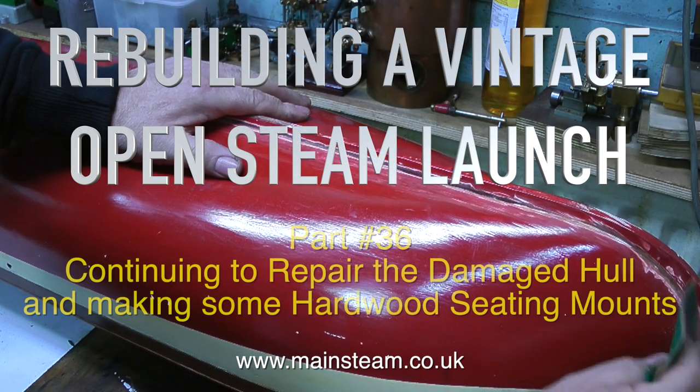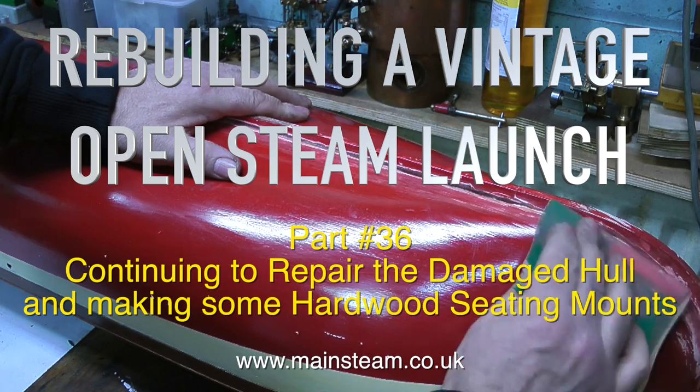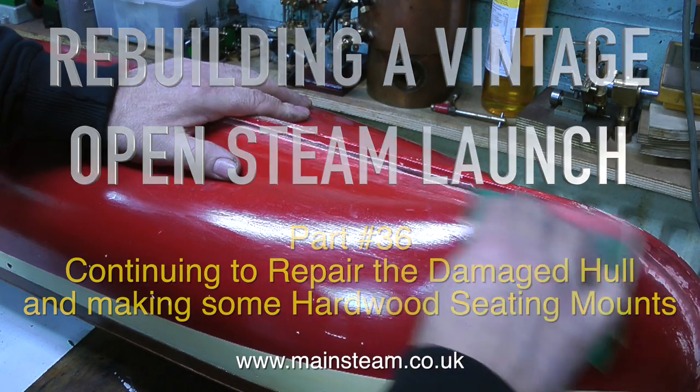Rebuilding a vintage open steam launch, and welcome to part 36, continuing to repair the damaged hull and making some hardwood seating mounts.